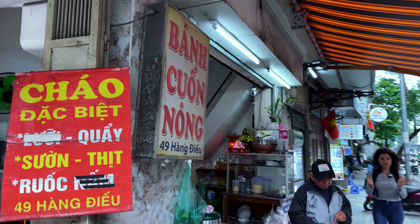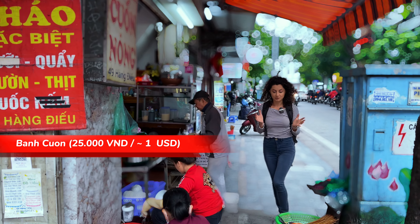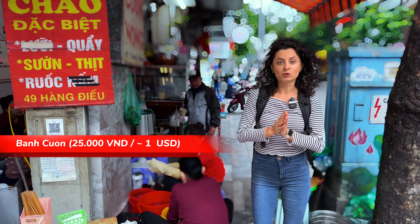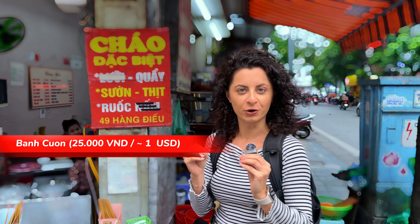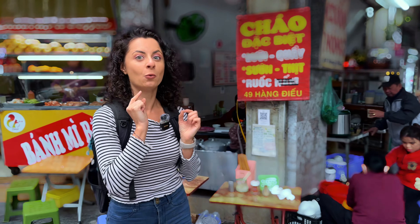For breakfast we decided to have a traditional Vietnamese breakfast which is bánh cuốn. This is homemade rice noodle rolls filled with pork meat and topped with crispy shallots. Let's check it out — it's only one dollar.